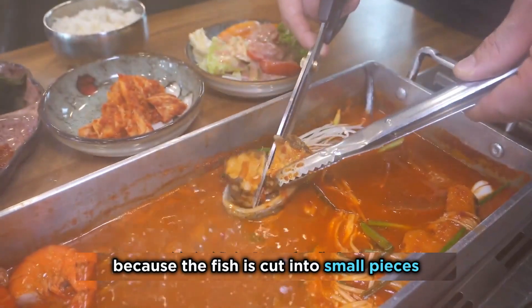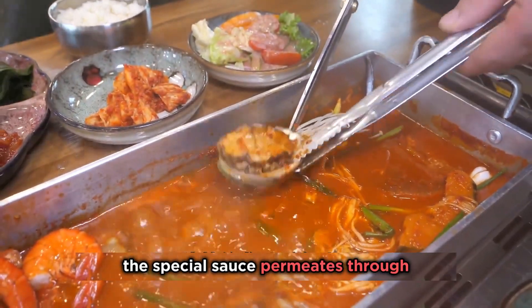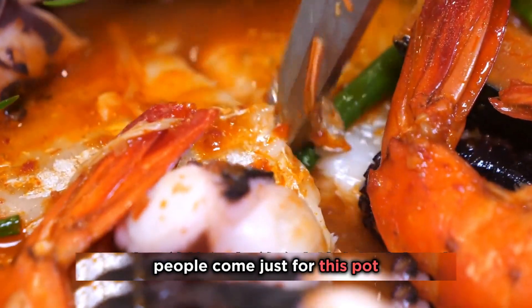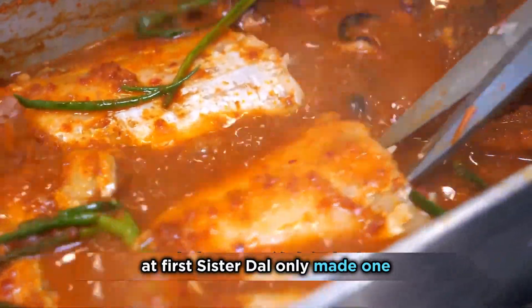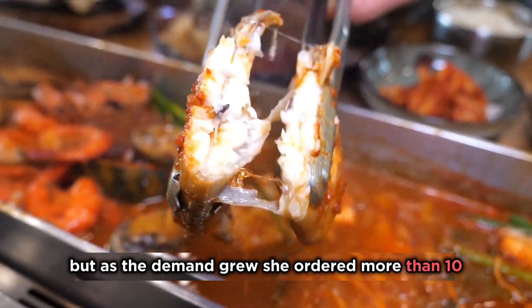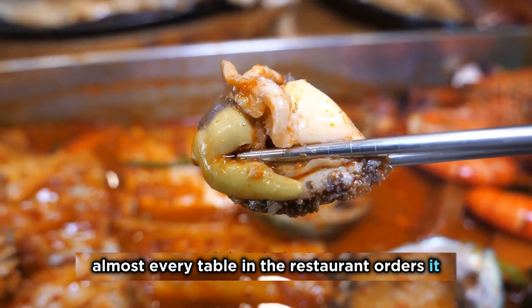Because the fish is cut into small pieces, the special sauce permeates through, and even locals come to taste it. It suddenly became popular — people come just for this pot. At first Sister Dao only made one, but as the demand grew, she ordered more than 10. Now almost every table in the restaurant orders it.